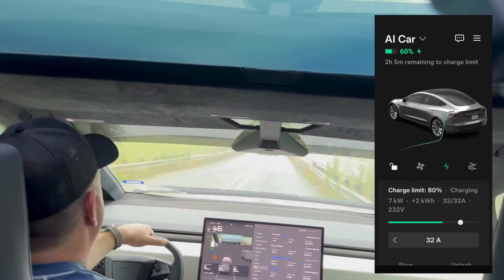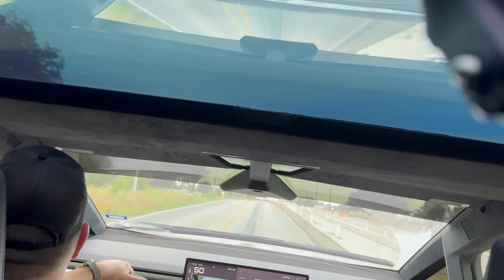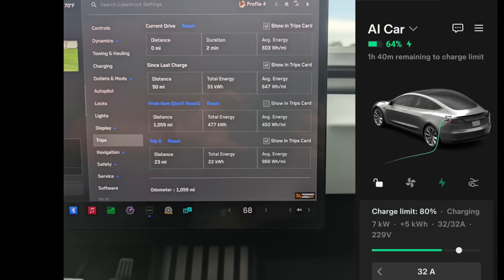I'm almost to the end of the trip — 60%, and the car ends up charging a little bit more. We finish at 64%. It was about 30 to 40 minutes and we went 23 miles, used 22 kilowatt-hours of energy, with an average of 966 watt-hours per mile — and that's while towing a Model 3 and charging it at the same time. Under a thousand watt-hours per mile — I think it did really well.